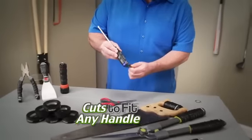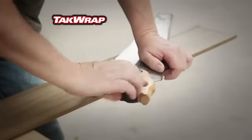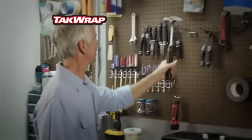TacRap cuts to fit any handle and forms a secure, permanent grip in seconds. With TacRap, old tools feel like new, and new tools feel better than ever.